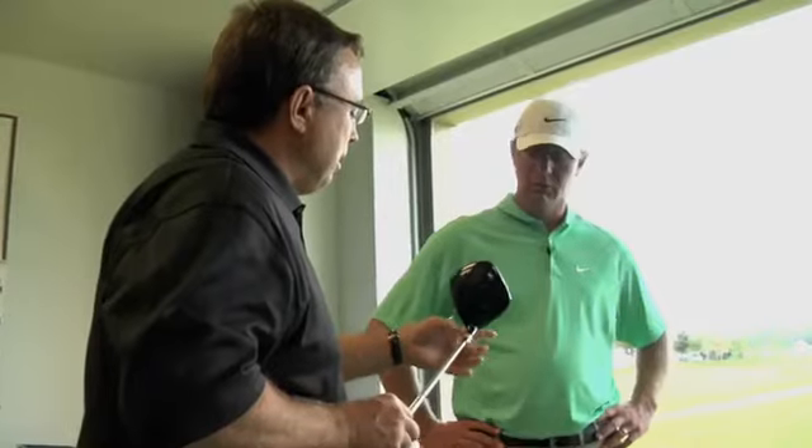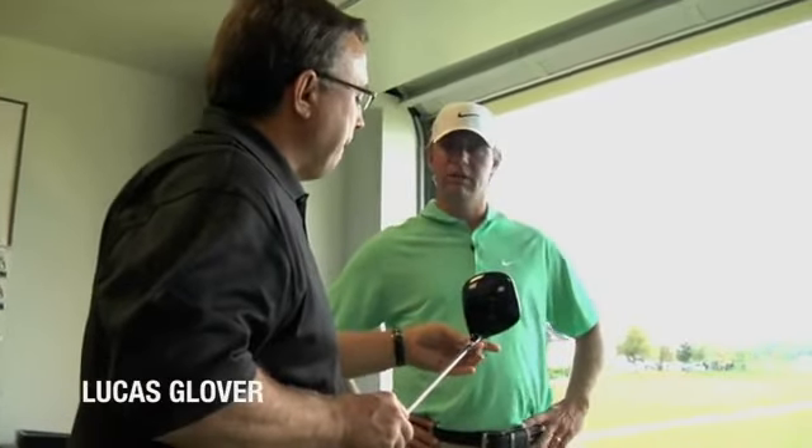What if a guy goes and works on his swing and develops a better swing? Well, if his swing changes, there's probably another setting inside those 32 that allows him with a good inside path to hit it better — where before he might have been coming at it from a different place. It makes the clubs more versatile throughout the life of the driver. We'll go a little more upright to try to get the launch angle up.